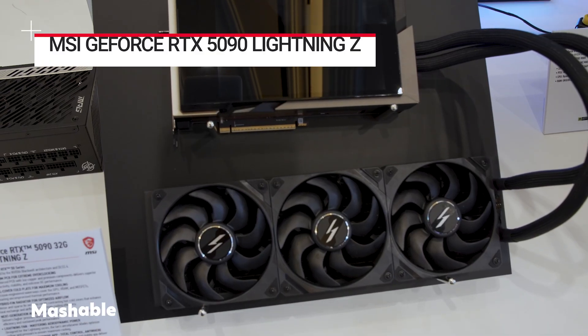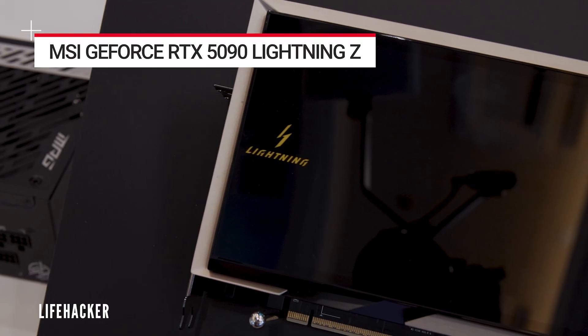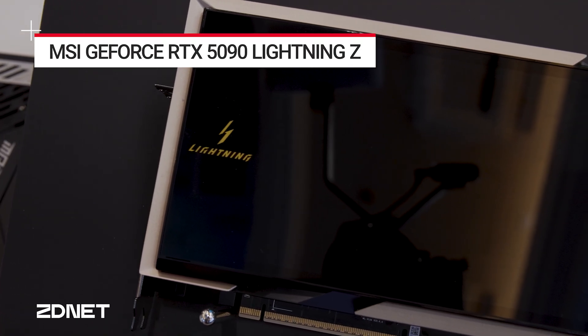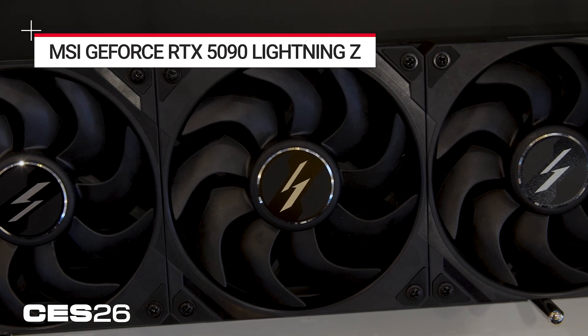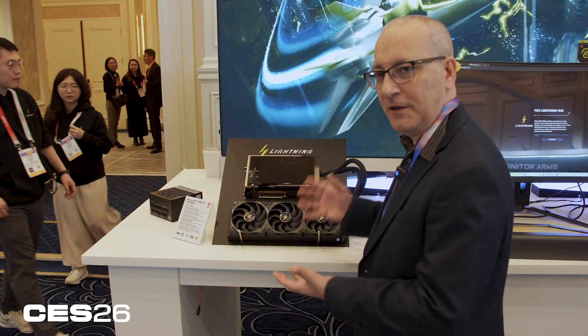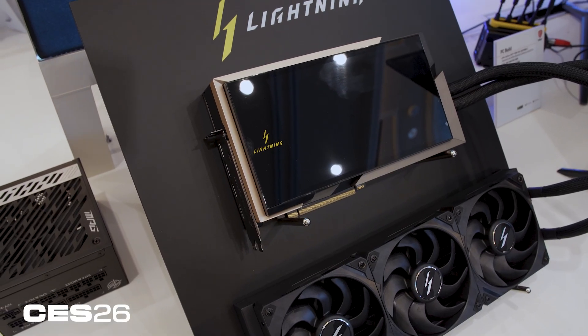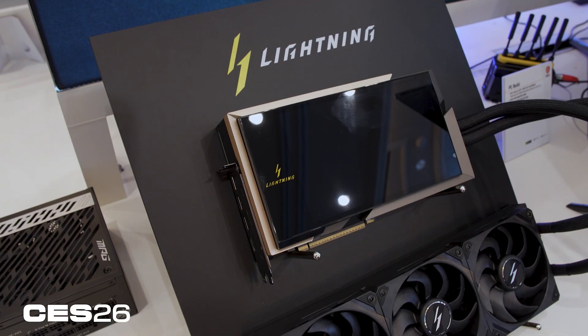This is the Lightning Z — an RTX 5090 card with two elements to it: the card itself and a liquid cooling 360mm fan module. This is a two-piece unit; it doesn't just go straight into a slot, and because it has a screen on the side, it's recommended that you vertically mount it in a case.